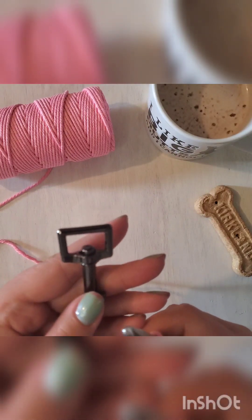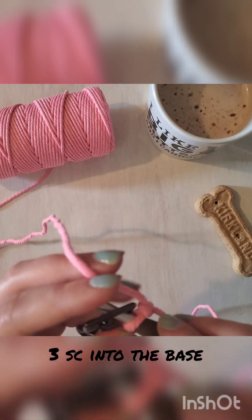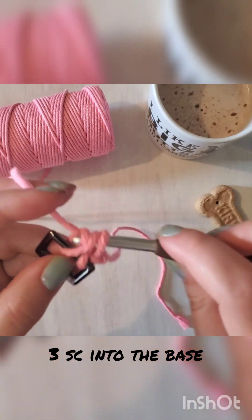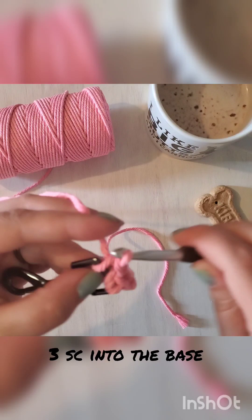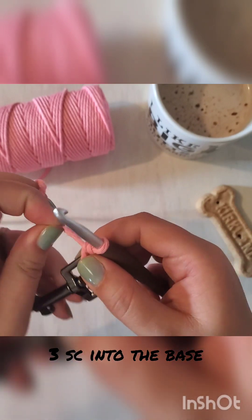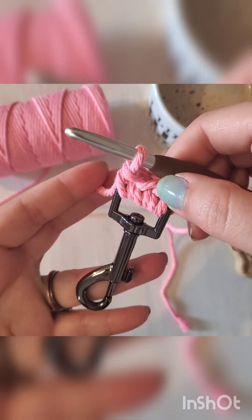Now we will work three single crochets into the base of your swivel hook. Insert your hook through the base, yarn over, pull up a loop, yarn over, finish your single crochet, and we will do that three times to cover that entire base. Make sure to pull that tight.